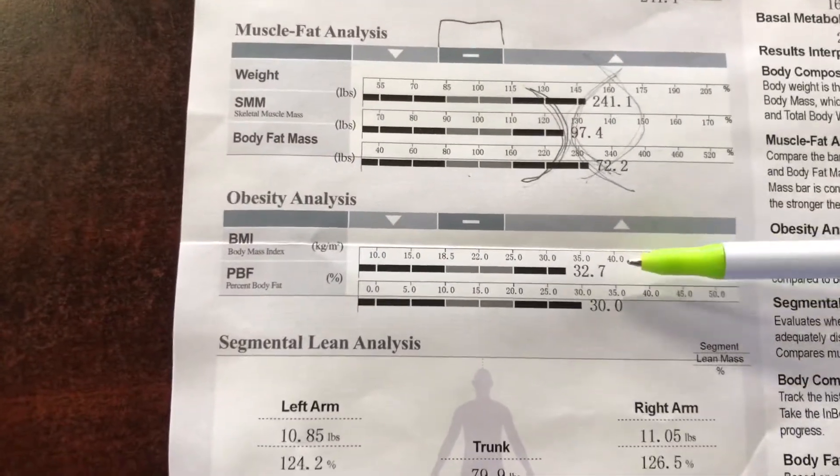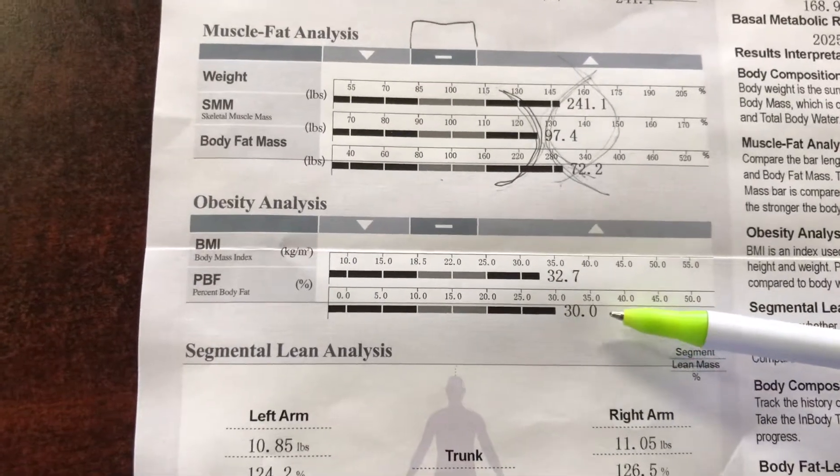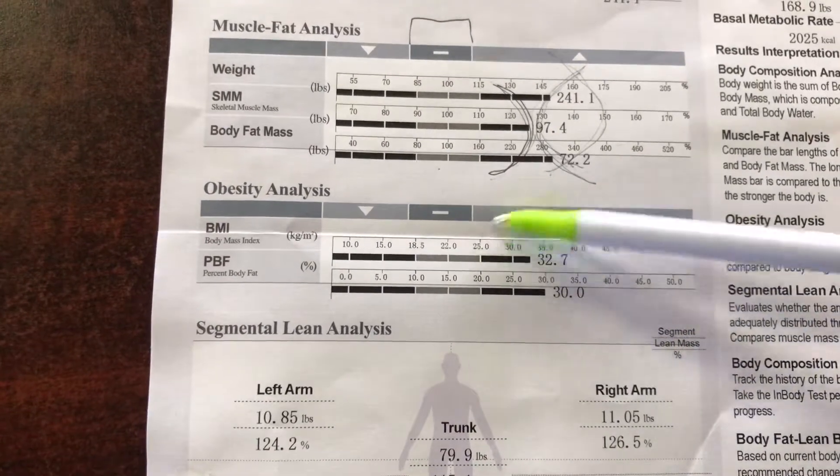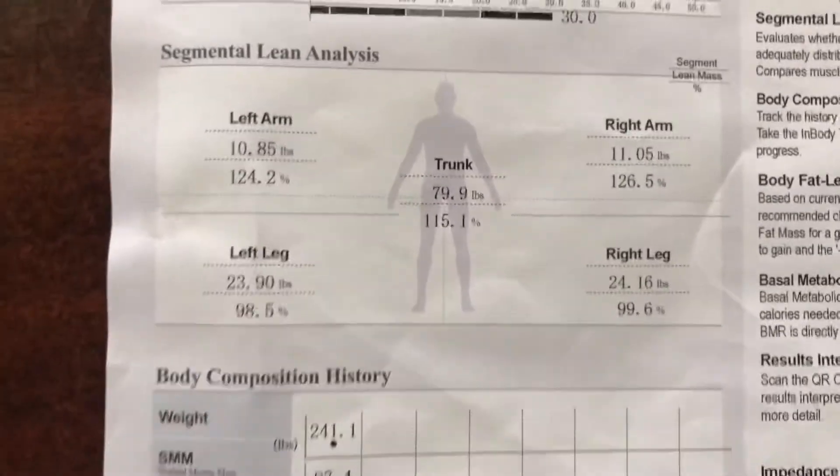Coming down here a little further, we have the BMI, and we also have the body fat in percentage. Obviously those are right now in the high range, and we'd like to see those drop a bit.